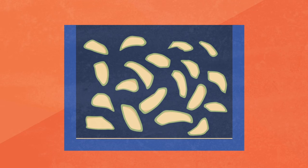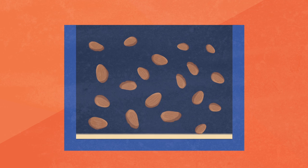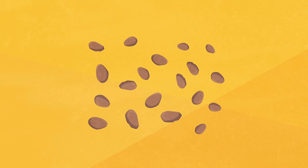Once the fermentation stage is done, the pulp on the bean will be completely dissolved and is drained off. The remaining beans then need to be dried in the sun.